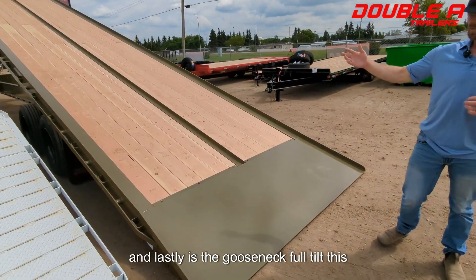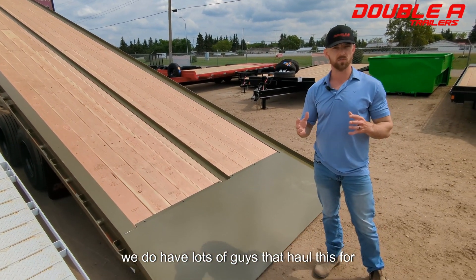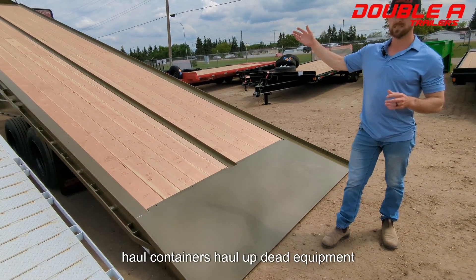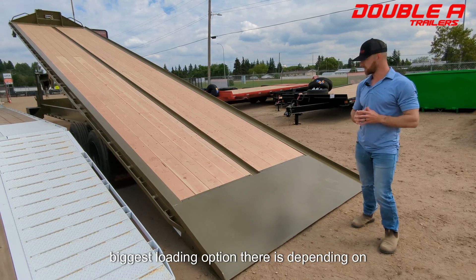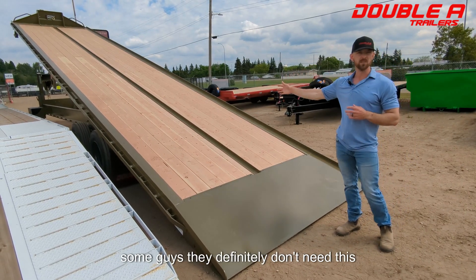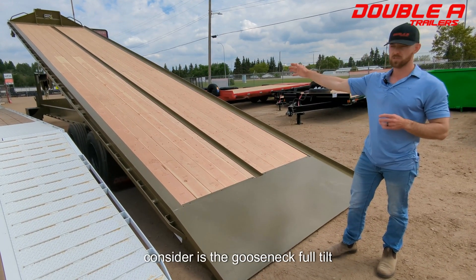And lastly is the gooseneck full tilt. This one here we can see it's upfitted for container hauling, but it doesn't have to be. We do have lots of guys that haul it for equipment or freight — they want the versatility of being able to haul containers, haul or winch up dead equipment, and still haul freight. So it has a multi-purpose. It's the biggest loading option there is. Depending on what you're doing with your business, some guys definitely don't need this sort of investment, but if you're doing a few things, this may be something you want to consider — the gooseneck full tilt.